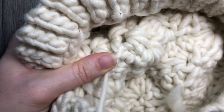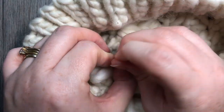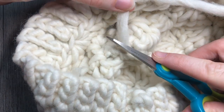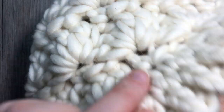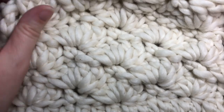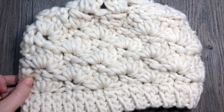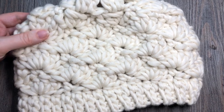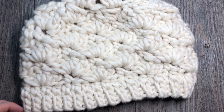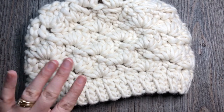Weave in any other ends that might be showing, clip off your tails, and there you are. That is the end of your Winter Chill Beanie. Thank you so much for joining me, and once again I invite you to subscribe to my YouTube channel. I look forward to seeing you again soon. Until then, happy crocheting! Bye!